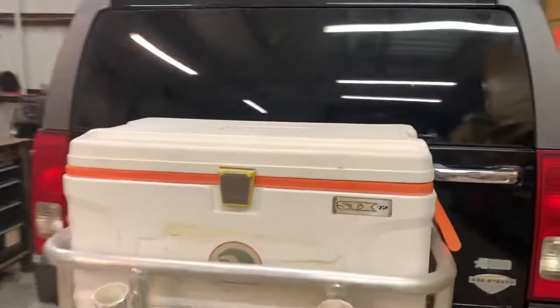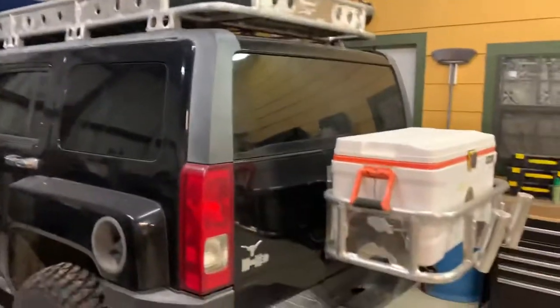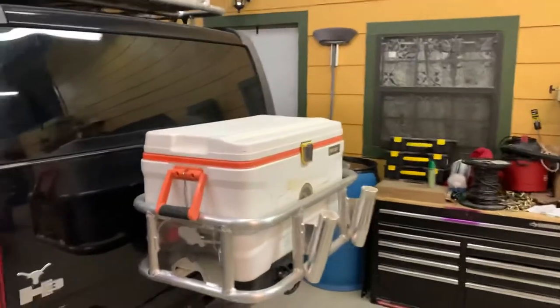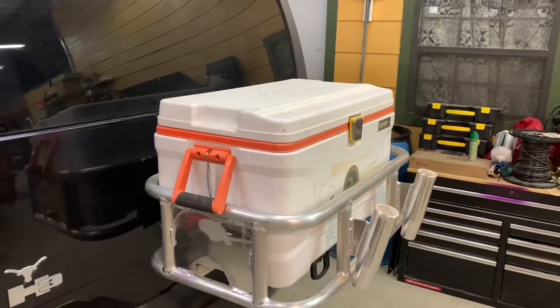It's coming along pretty good. Just having time to work on everything's the thing. All right, well stay tuned — I'll show some more as I get some more done.